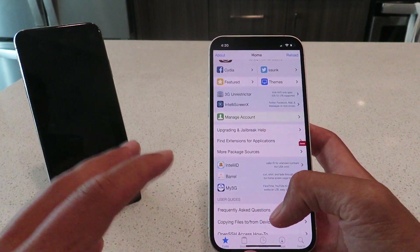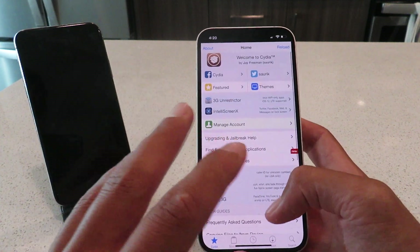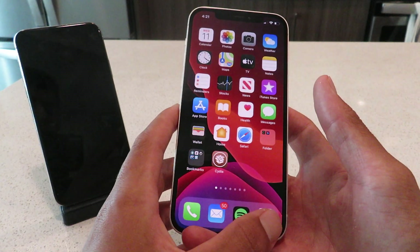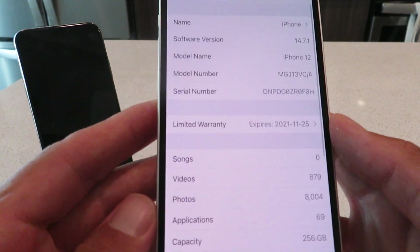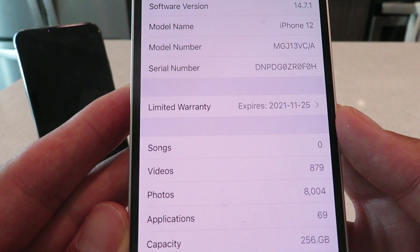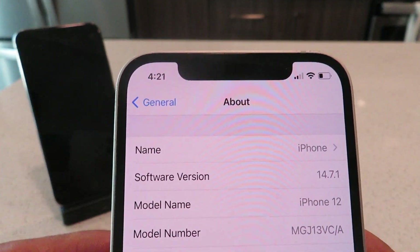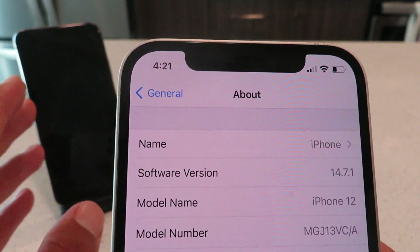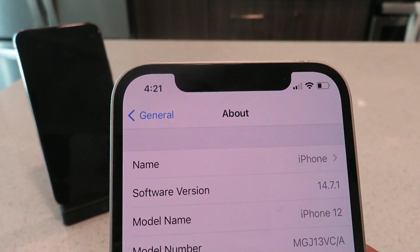Now I just want to show you guys I am on 14.7.1 as well. This is legitimate, it's 100% working guys. Let me just pop open my settings here — General, About. As you guys can see, I'm on 14.7.1 on an iPhone 12. And I'm going to show you guys on my iPhone XS as well that it is working. This is the easiest way to jailbreak iOS 14.7.1.